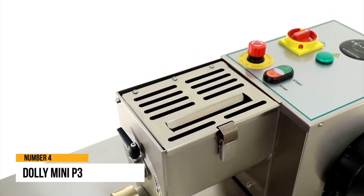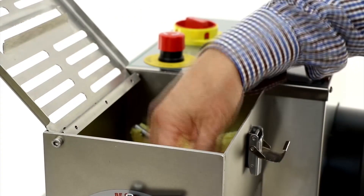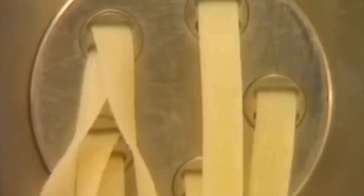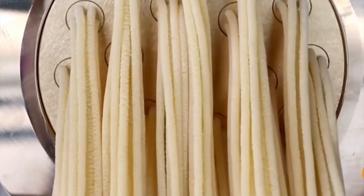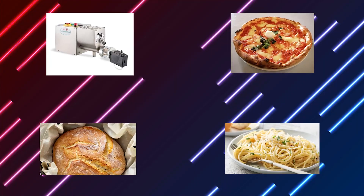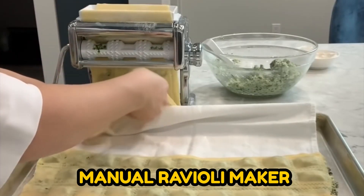Number 4: Dolly Mini P3. The Dolly Mini P3 is a completely automated pasta machine that can knead and cut practically any form of pasta. Dolly understands how to manage noodles, whether long and straight or short and spiralized. Dolly is a little pasta machine that is both compact and dependable. It is ideal for both restaurants and individuals who enjoy delicious homemade pasta. This pasta maker can knead any flour and create long and short pasta forms by changing the die. It can also create pizza and bread dough and be fitted with a spinning cutting tool for short pasta forms or a manual ravioli maker.